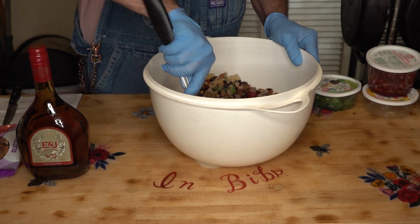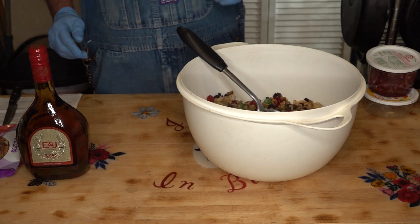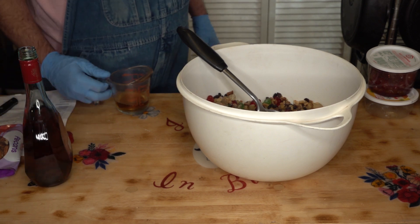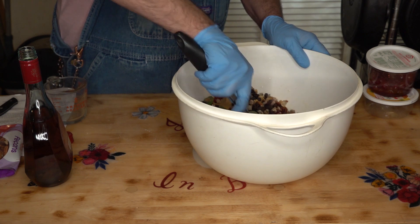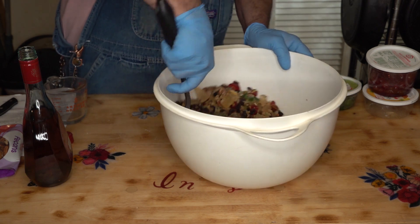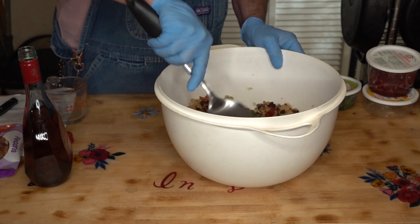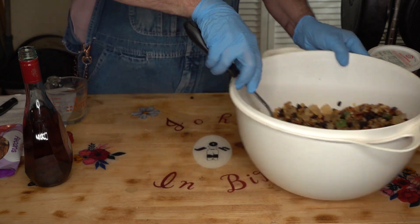Ideally I'd have done this yesterday and let it soak overnight, but I didn't have that luxury — by the time my package got here from Amazon it was too late. So I'm going to pour a quarter cup of brandy in there and just drench that over the fruit, get those all soaking in that. Now I've got to go to the store and get some cheesecloth — I thought I had some. So I'm going to let that soak for several hours. I'll see you in several hours.